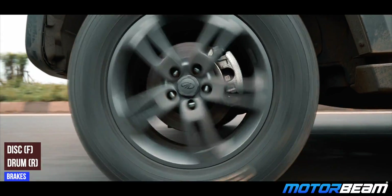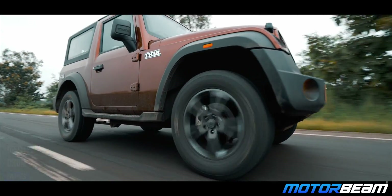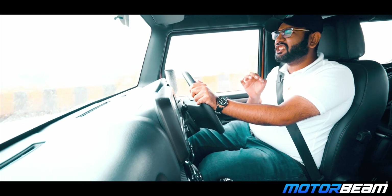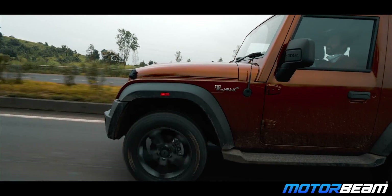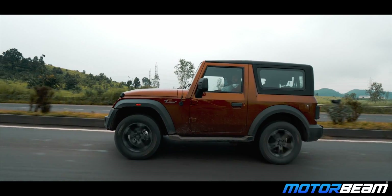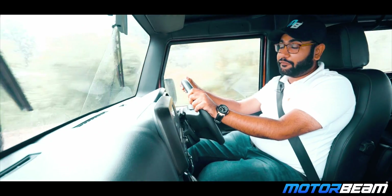The new car gets disc brakes up front and drum brakes at the rear. The braking performance is average — the stopping power is adequate but the brake pedal is not too sharp, so overall braking is average. If you get disc brakes all around, the braking performance will be better, but the cost of the car will be higher.